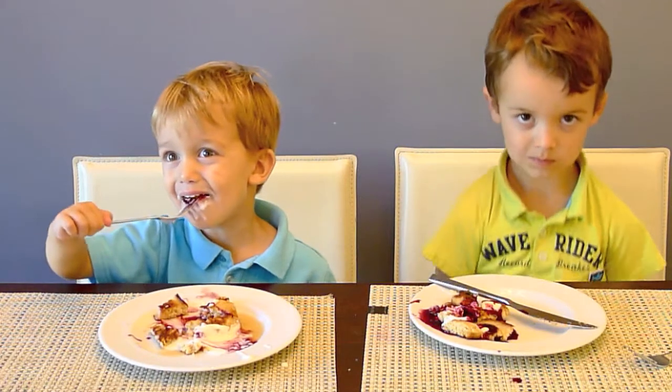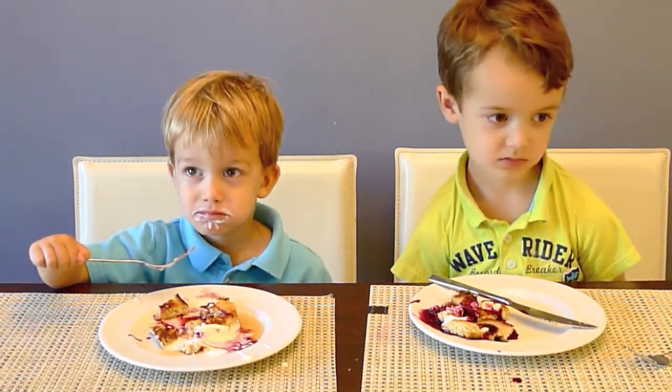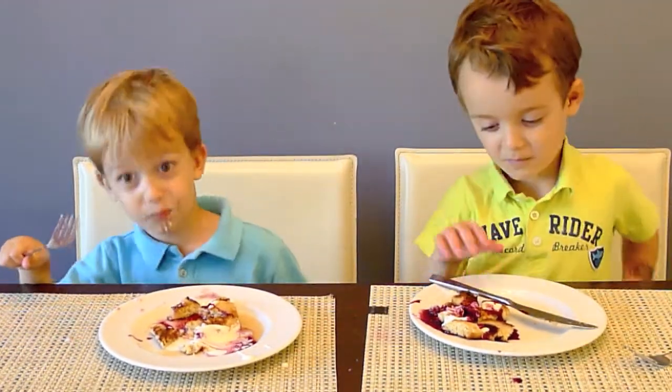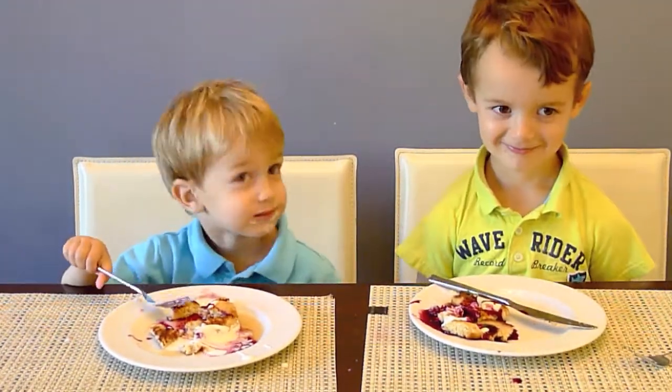Dante, do you like it? Mmm. I think that's a yes. Bye-bye!